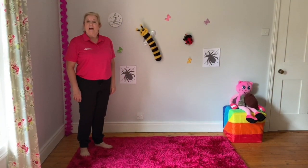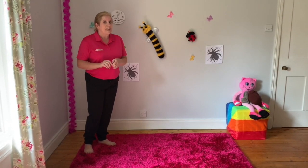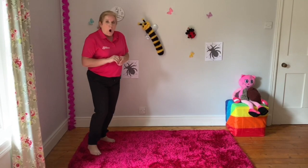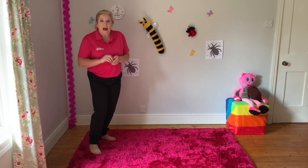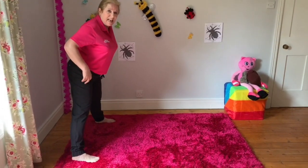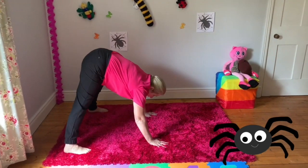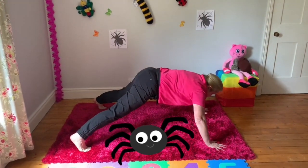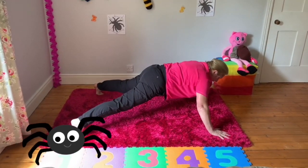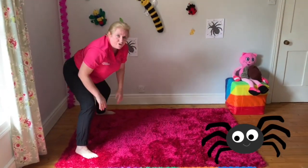Thank you Jane. I'm going to be doing some balances now. I thought we might go out in the woods and have a look what we can see. I can see a spider crawling up a tree. Let's be a spider — pull your legs really wide, have your hands really wide and walk your hands out as far as you can without falling. That's our spider and the spider is walking up and down the tree.